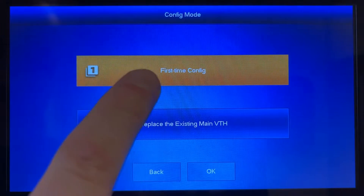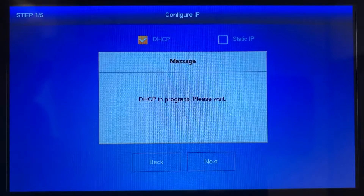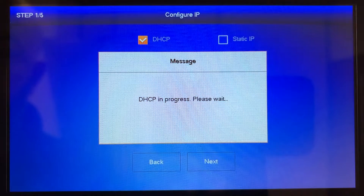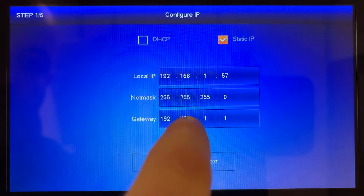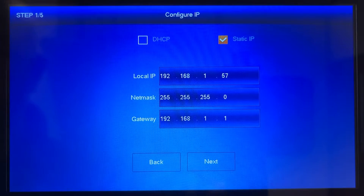We're performing a first time config and press ok. The indoor monitor will initially attempt to use DHCP in order to assign an IP address, but we're actually going to want to set up a static IP address as this will give us a more stable connection. So we'll press ok and make sure static IP is selected and once that's done we can press next.